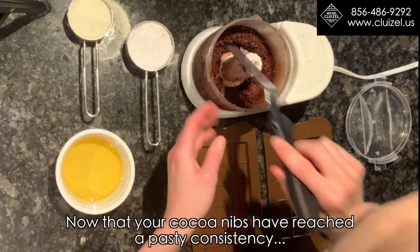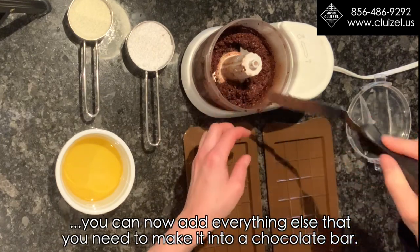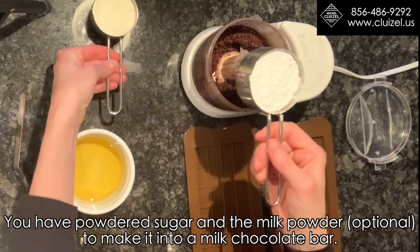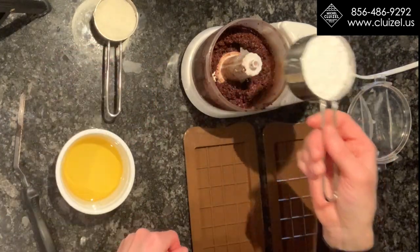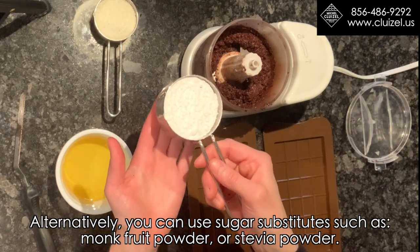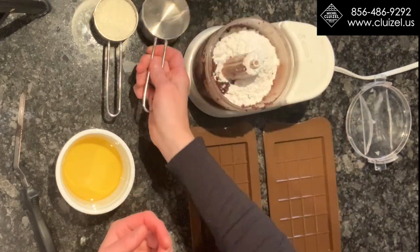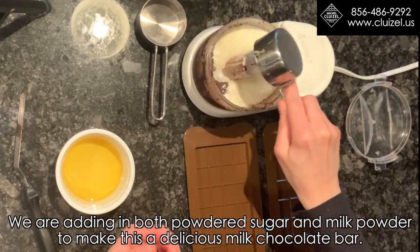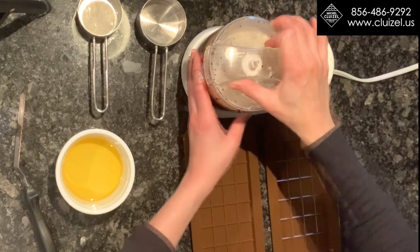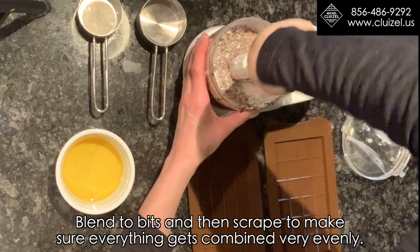Now that your cocoa nibs have reached this pasty consistency, you can add everything else to make it into a chocolate bar. You have powdered sugar and milk powder — optional for making a milk chocolate bar. Alternatively, you can use sugar substitutes such as monk fruit powder or stevia powder. We are adding in both powdered sugar and milk powder to make this a delicious milk chocolate bar. Blend a bit and then scrape to make sure everything gets combined very evenly.